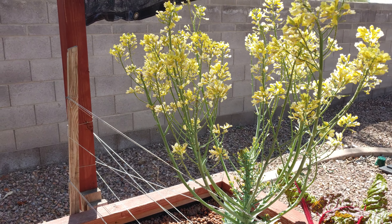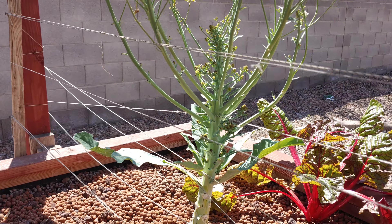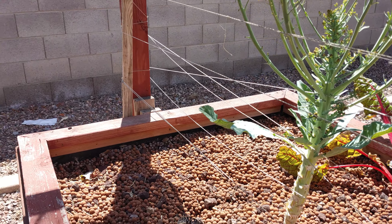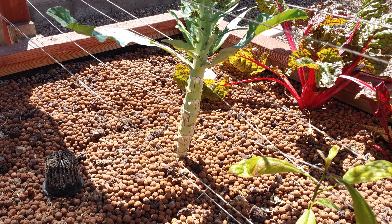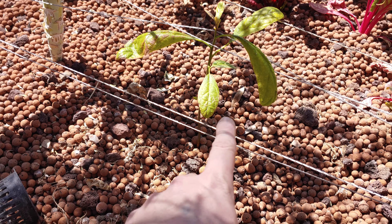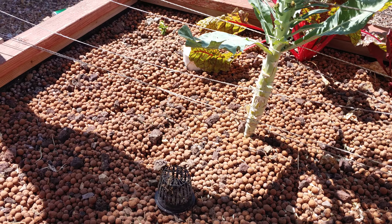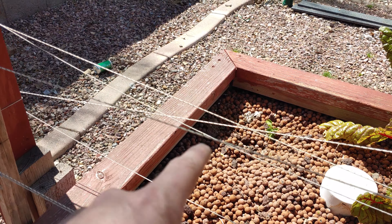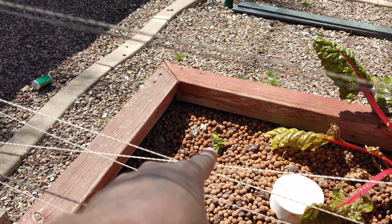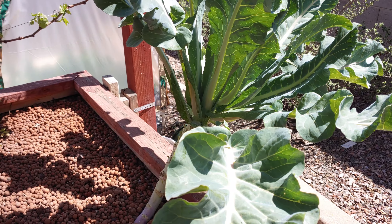And then we've got some of these guys — some swiss chard. And then I let this Romanesca Italia go to seed. I plan on collecting some of the seeds from it, plus it makes a lot of flowers for the bees, and right now the bees are out in full force. Got an avocado tree — I just took a seed after I ate the avocado and threw it in here, and a couple months later, there we go.